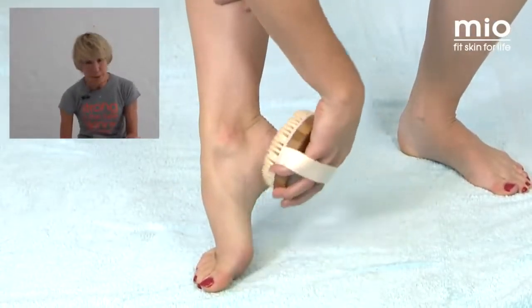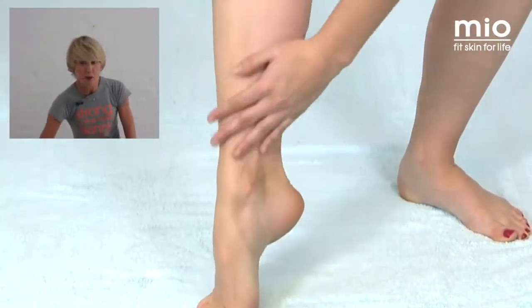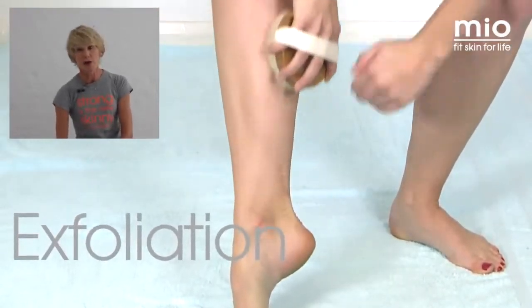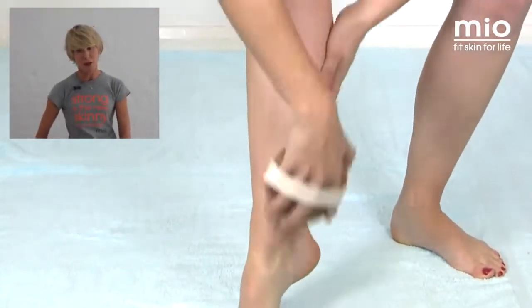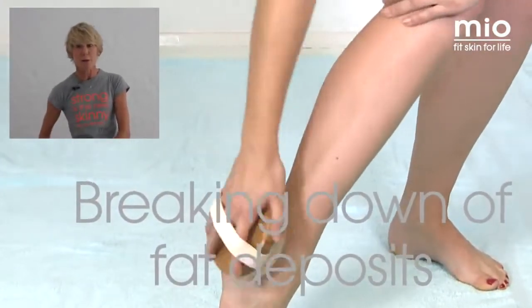Let me show you how it's done. You start on the soles of your feet — it's a bit tickly, that's an added bonus. You then work on the backs of your calves, the fronts, upwards to your thighs. A lot of women are going to worry about cellulite on their thighs, so really pay some special attention to this area at the back.